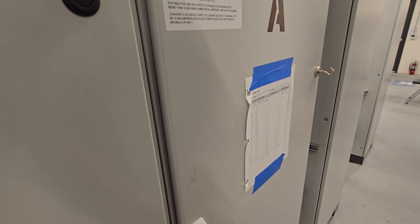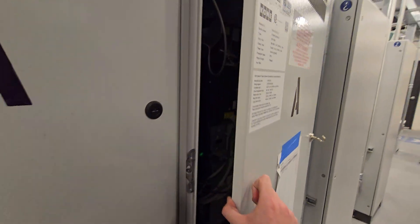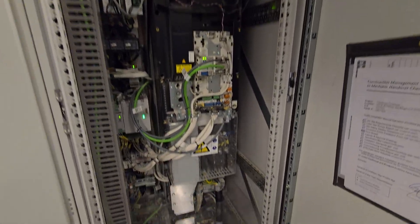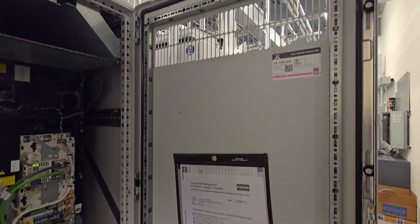Let's take a look at all the VF drive things, if I can get it open. Alright, I got it open — let's take a look at its VF drive. This is the VF drive for the Kone MX-40 machine. Really cool.